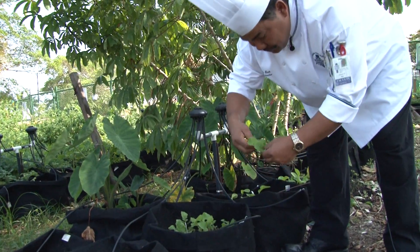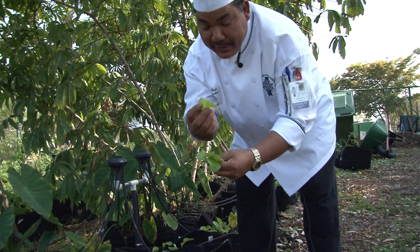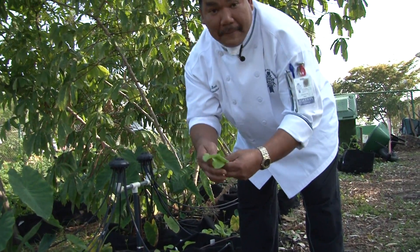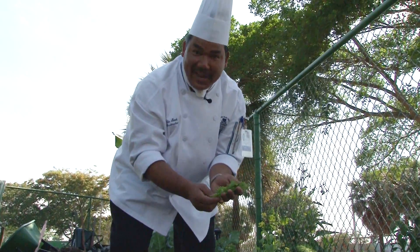I love arugula. When you smell them, you can smell the beauty of these greens. You can eat them just right here, just like that. And I found some baby frisée right here — you get the center. So we have a perfect combination already for our salad.